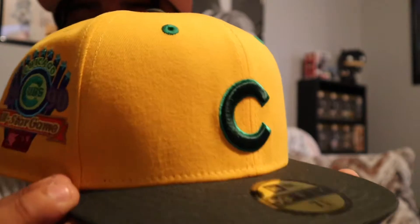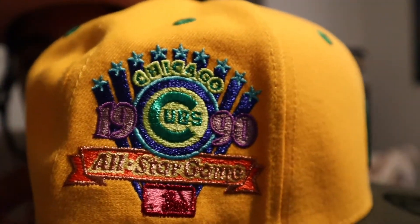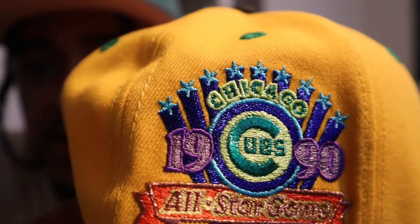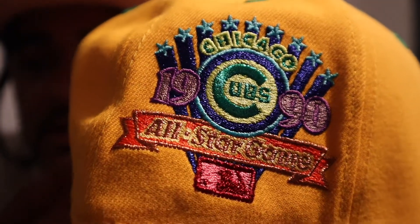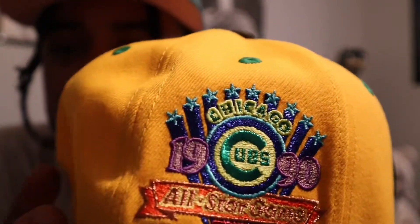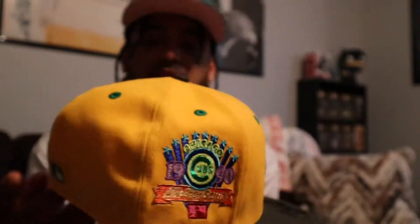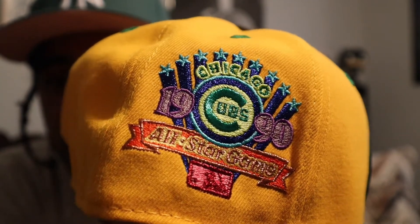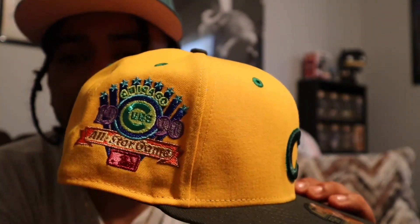I gotta make sure I get every detail on this thing. This is the Crayola-inspired 1990 Cubs All-Star Game patch. The colors on this are insane — the threads, the blue up there. It looks just like a Crayola box when you see it. You know where it says 'Chicago' up there? That's just how Crayola writes out the Crayola logo. You couldn't use a better logo for that. This is probably my biggest sleeper hat — there's no way this should still be available. This is a once-in-a-lifetime hat. These colors are insane.